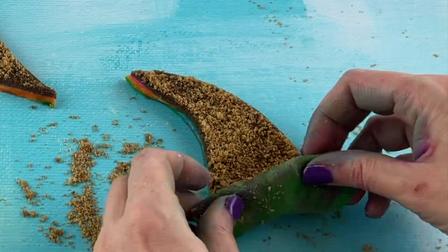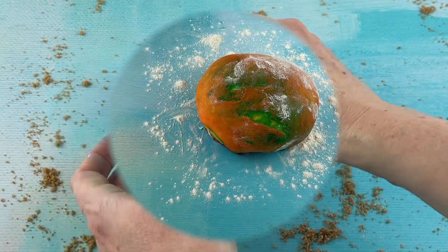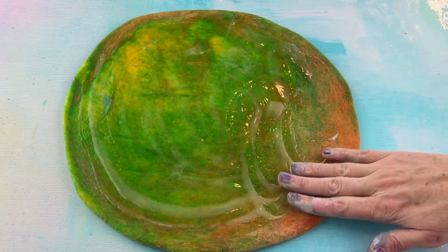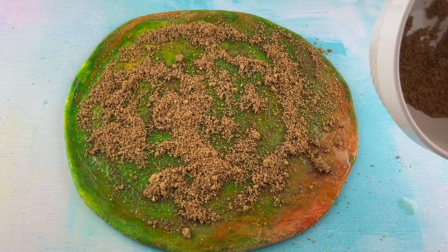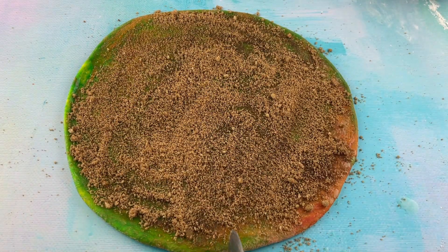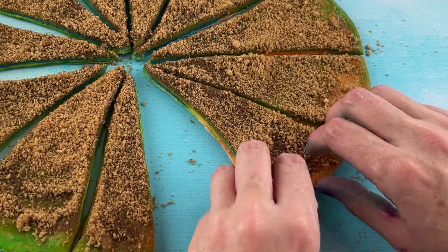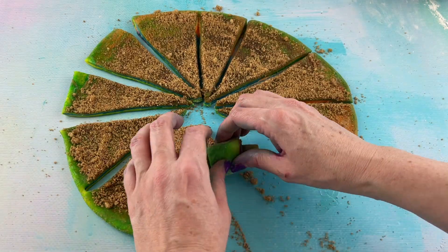Here we go. Next, we're going to roll out the second dough that we made. This is the same cinnamon roll recipe that I've used in multiple videos — I will link the recipe right above here so you guys can go get it. The cinnamon rolls are amazing, the frosting is so good. Go check it out.